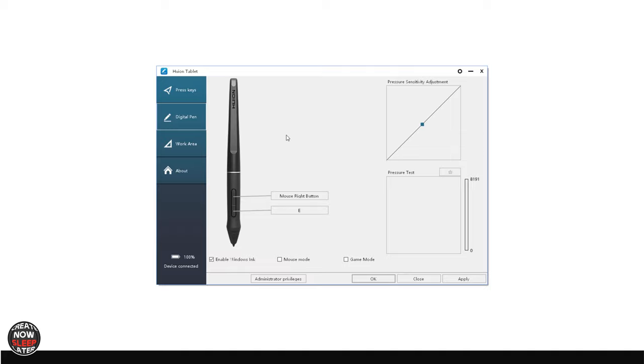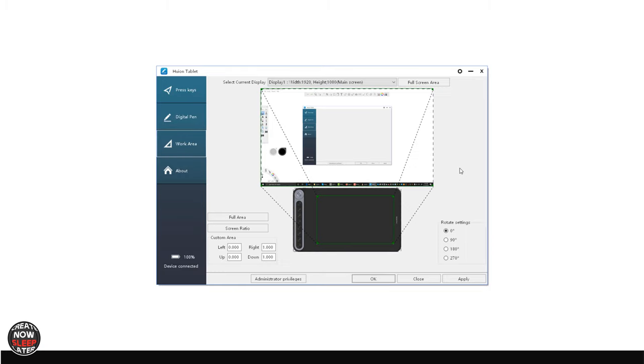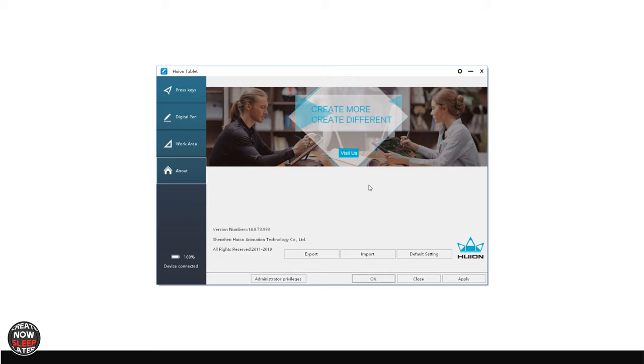This is where you have your pressure test. You want Enable Windows Ink checked if you're on Windows 10. The Work Area is something I only go into when I have tool displays and the tablet starts to get mixed up about which device is being used. The Rotate Settings are for left-handed people — keep in mind that if you flip the tablet, the dial itself is going to be in the lower right-hand corner. The About setting is all about backing up your settings and being able to recover by importing them, so if you're doing a lot of customization you'll want to use that.